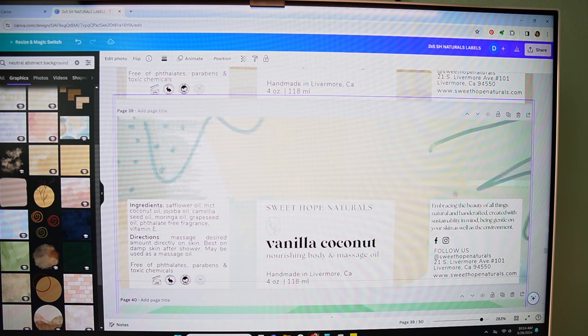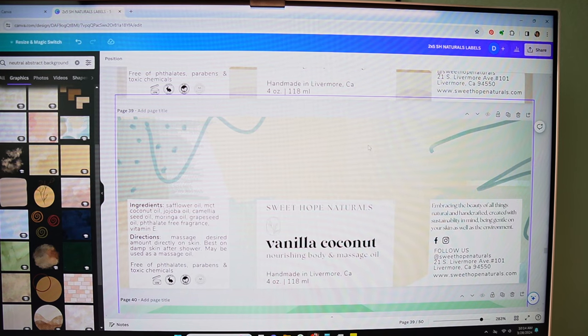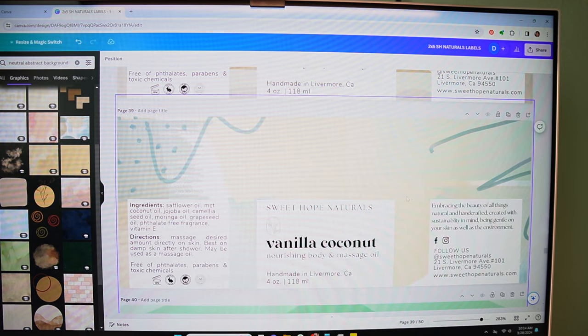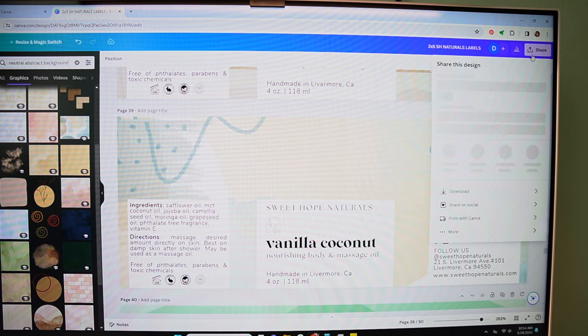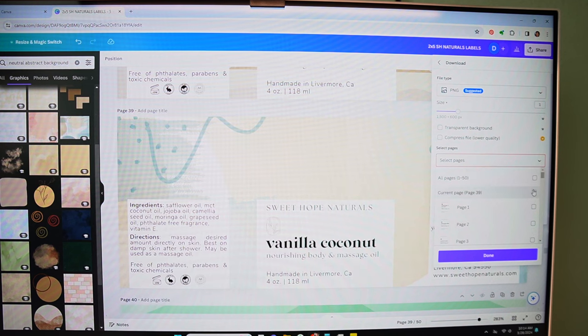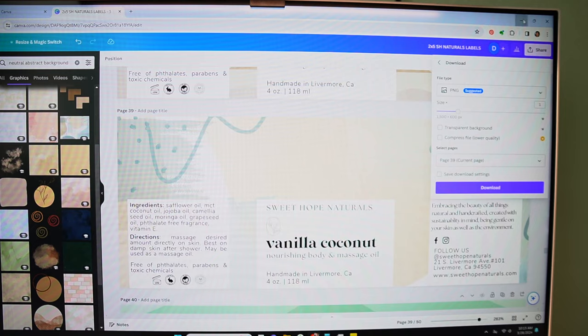I really like the way that looks — pretty nice, and it kind of goes with the other designs I'm doing. So it's done. I already have my ingredients, directions, and all my information here, so this is ready to be downloaded. All I do is go to download, choose the current page, and download it as a PNG. That's fine — I don't need a higher size, it's the perfect size, and I don't need to use more memory on my computer.